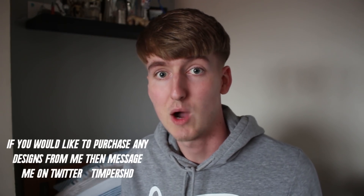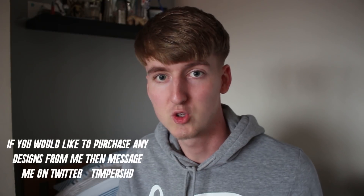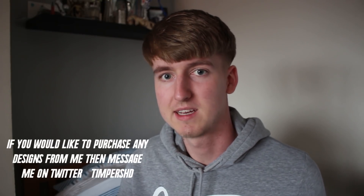Yo guys what's going on, Timpuss here, welcome back to another video on the channel. In today's video I'll be teaching you guys how to make thumbnails like me on YouTube. A lot of you guys have been asking me how I make my thumbnails with the electric and stuff, so I'll show you how to do it. I'll put the images I use in this tutorial down below in the description so you guys can download it and do it yourself. It's very easy and simple to do and it looks really cool.